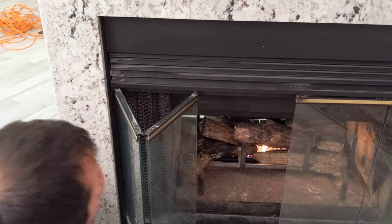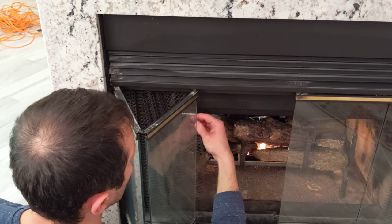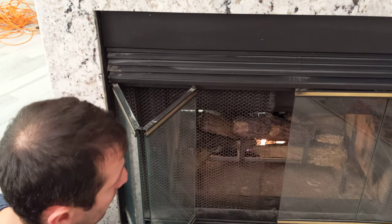If you'd like, you can leave this open. There is a metal grate to protect it. Enjoy.